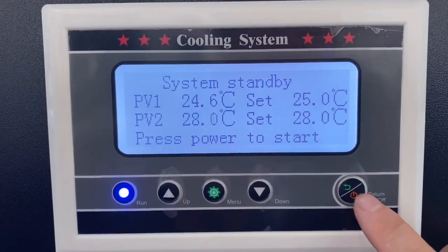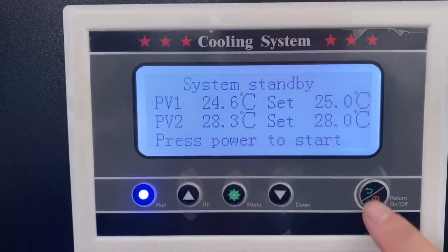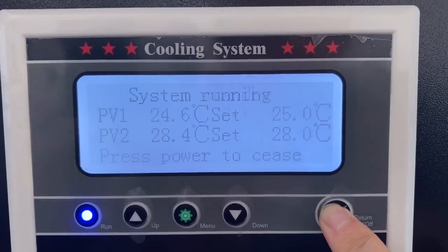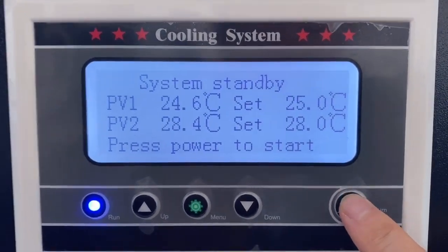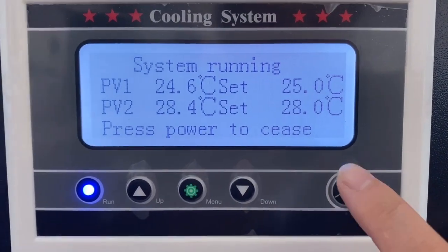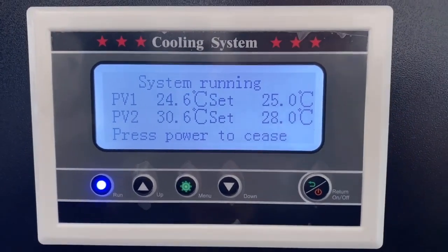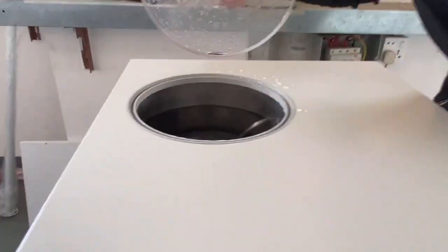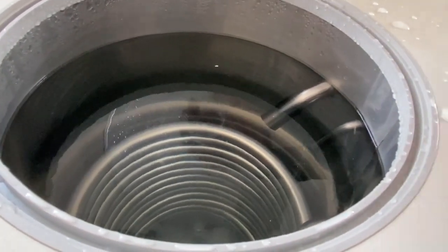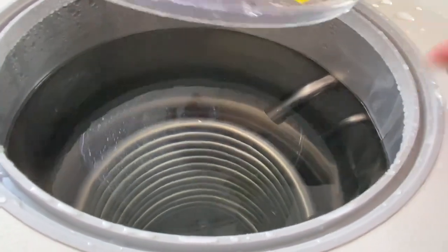Now I turn on this switch. Press power to start. Now the water chiller is done. Start working, and we have to add water — just put water into the water tank, like this.